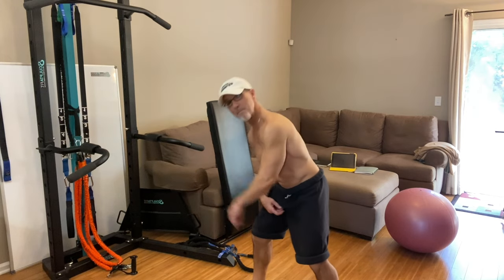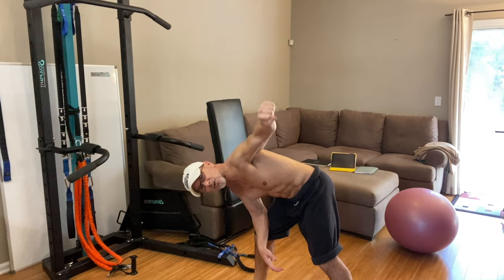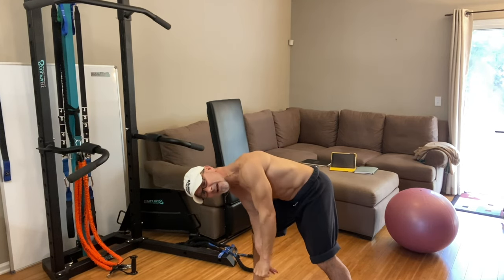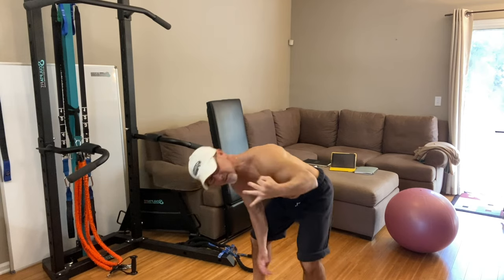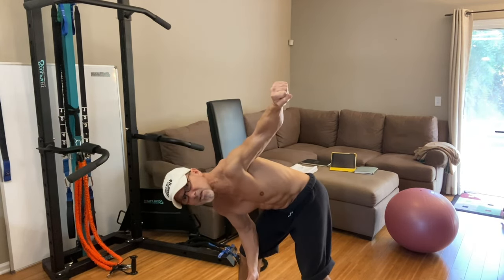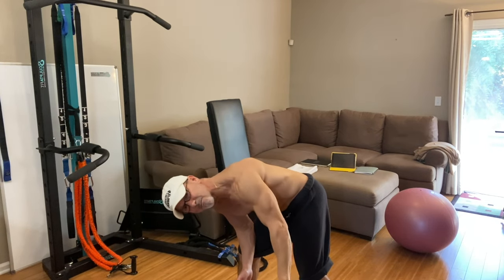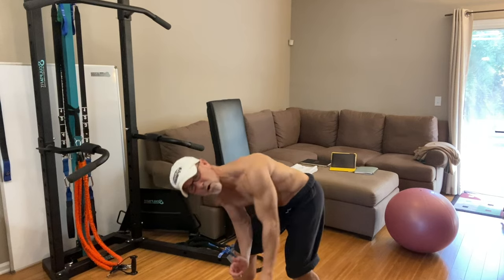We're going to do them one at a time, freestyle, with the band or a light dumbbell — just like this. One at a time, slow, steady, controlled, even on the way down. Use all three contractions: concentric, isometric pause — subtle but it's there — and eccentric on the way down. Letting the muscles, nerves, fascia, and connective tissue work all the way through.